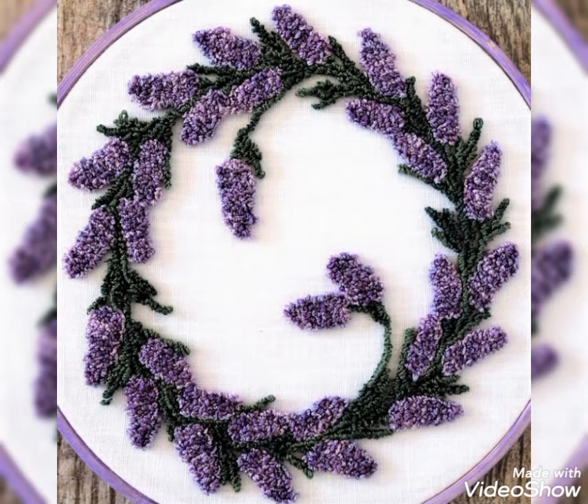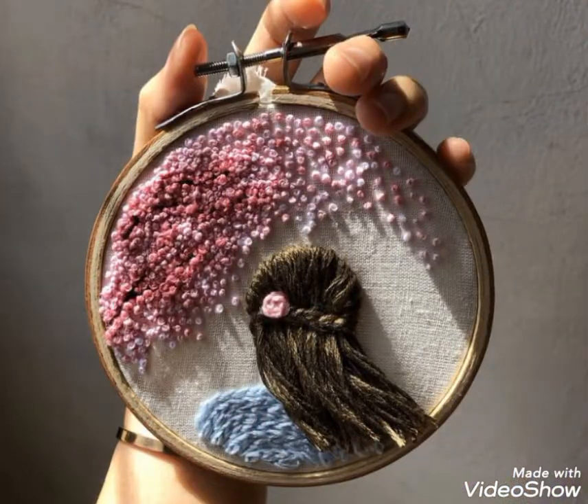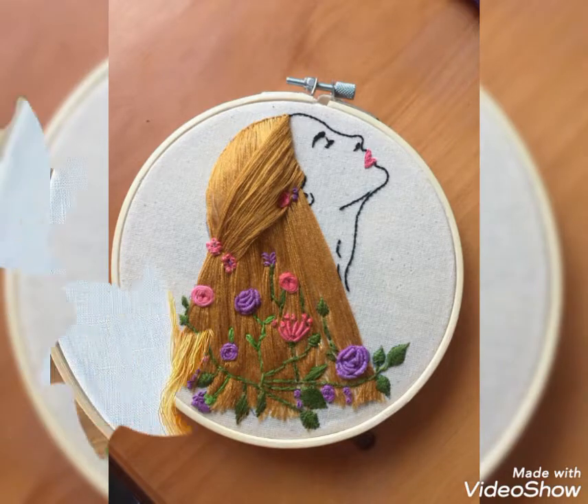I always try to bring useful content and useful videos about women's latest fashion trends. If you are liking this beautiful embroidery style, then you should subscribe to my YouTube channel to see more videos of hand embroidery.